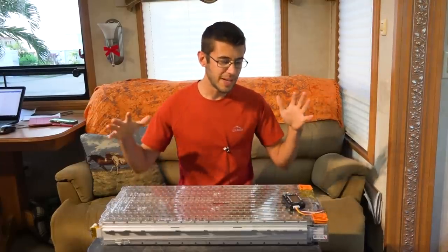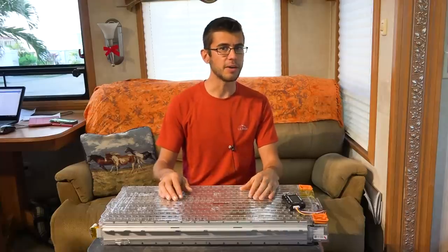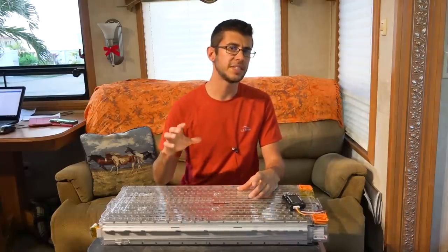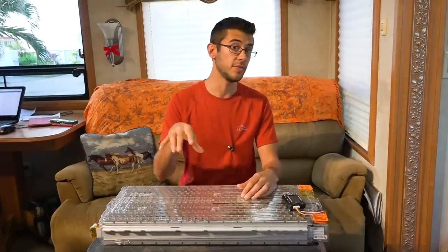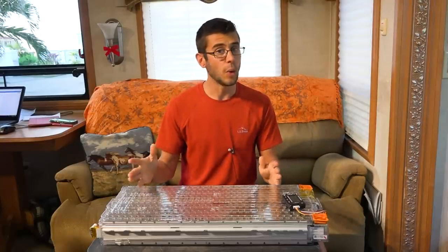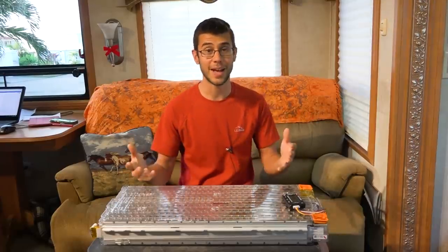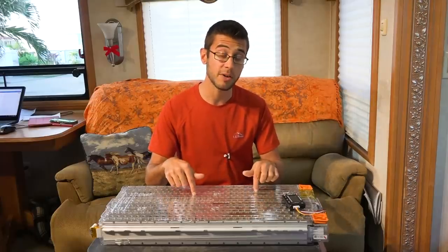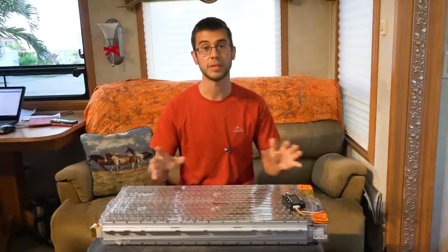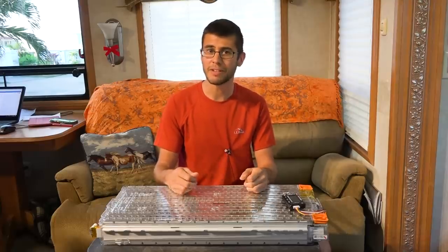All those things come together to make this fit well for what we're trying to do, but there are some disadvantages to lithium ion batteries as well. First of all, they are incredibly temperature sensitive. This battery cannot go below freezing and be charged — if you charge it below freezing you will destroy this battery. Also, while you can discharge them down to their rated capacity safely, if you go beyond that — unlike a lead acid battery where you could draw it to practically nothing and recharge — if we draw this down to zero volts it would be completely destroyed.